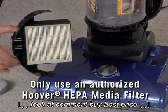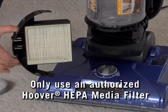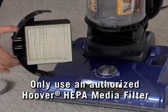When used and maintained properly, the HEPA media filter should not need replaced within the warranty period. If a replacement is needed, always get the authorized Hoover HEPA media filter designed for your vacuum.